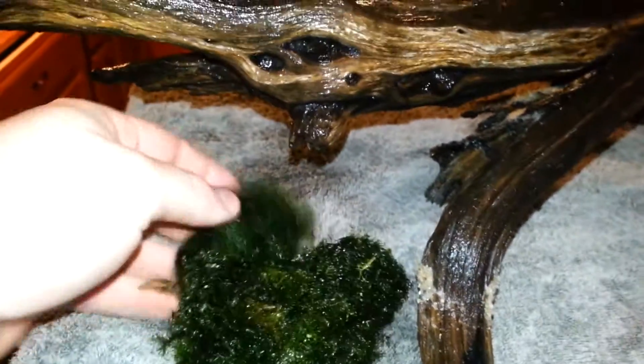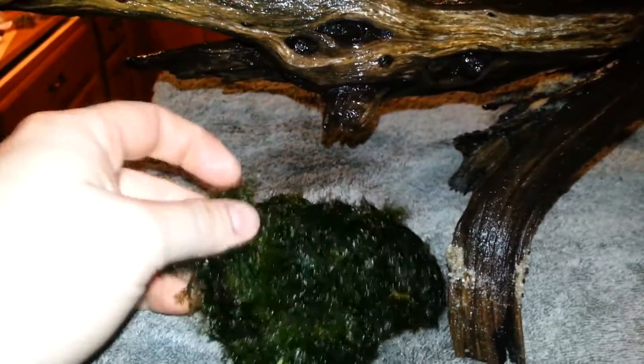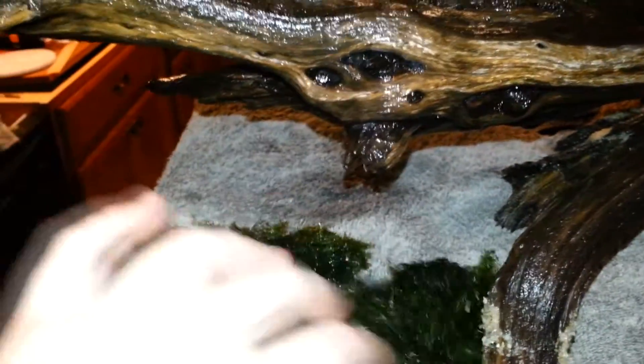I've got my phoenix moss in today, so I'm going to get that tied in place here. It's a pretty good bunch — about the size of a tennis ball, almost closer to a softball size. So yeah, I'll get that in place.